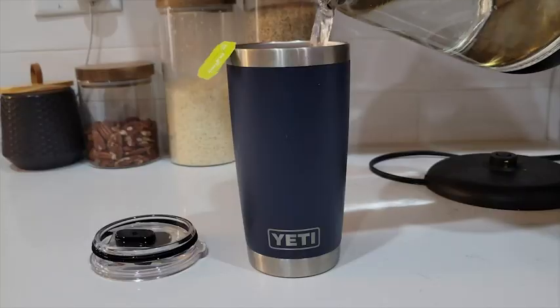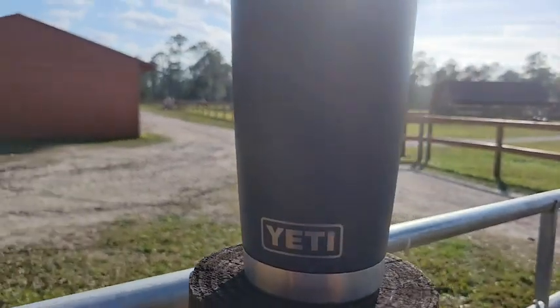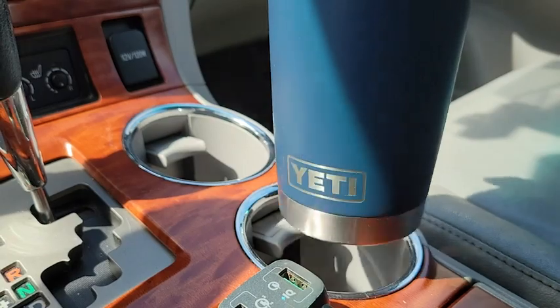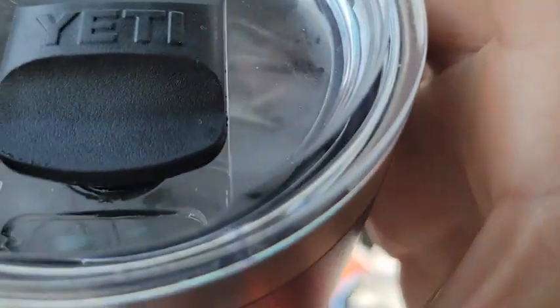Whether it's ice-cold water or hot tea, my wife has been taking this cup with her everywhere. They come in so many colors, so there's sure to be one you like. This one also fits in a standard cup holder, so it'll always be within reach when on the go.